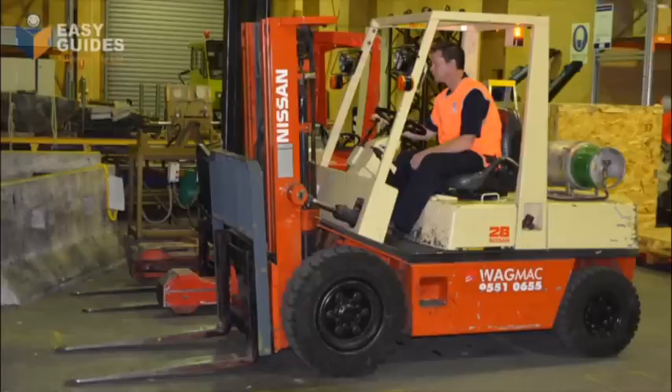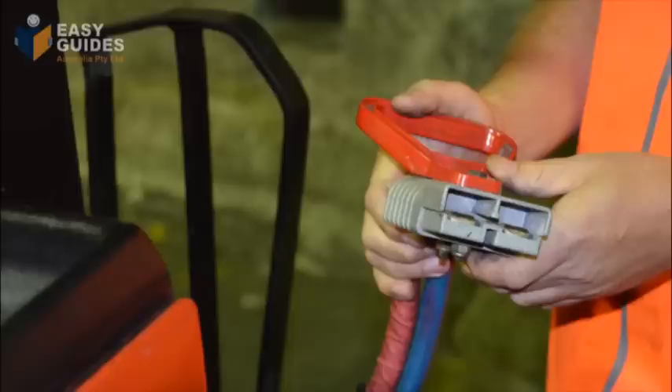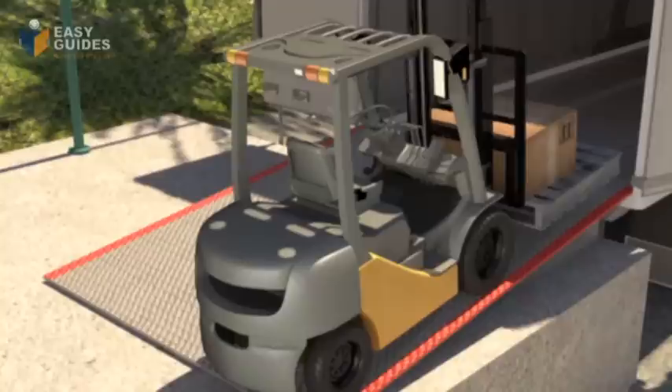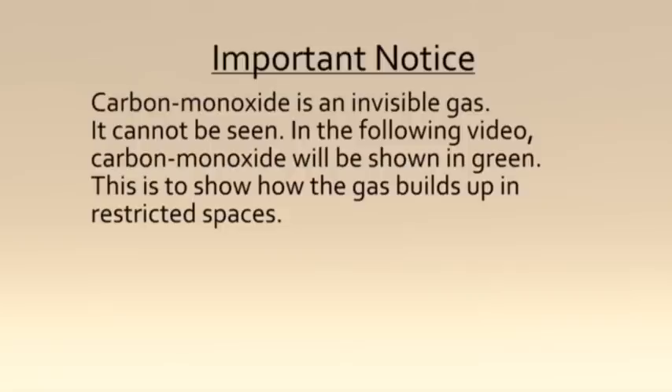There are different types of forklifts. The one you will use in your course is the counterbalance forklift. There are two main types: combustion powered and electric powered. You must use the right forklift for the job. For areas that are closed or partly closed, you must use an electric forklift.